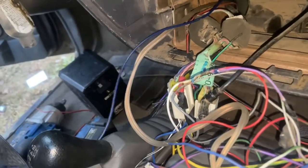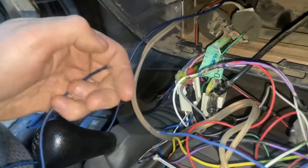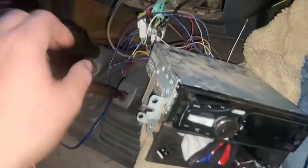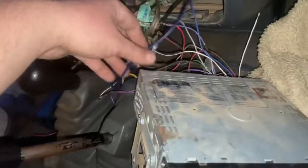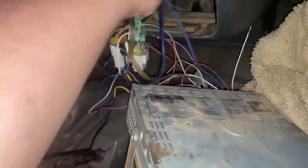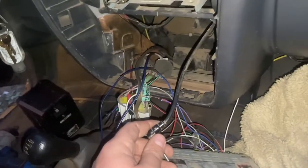While we're in here, we're going to heat shrink and solder the blue wire to the blue wire, then put the head unit back in.